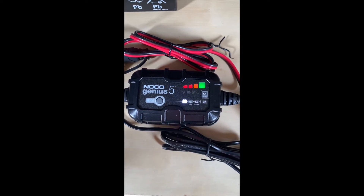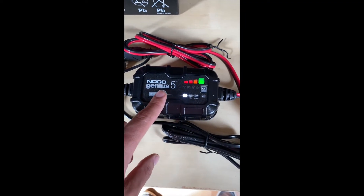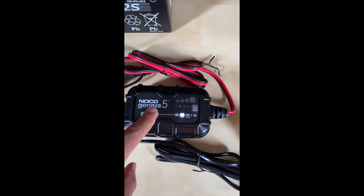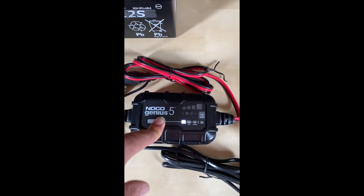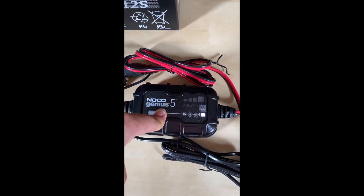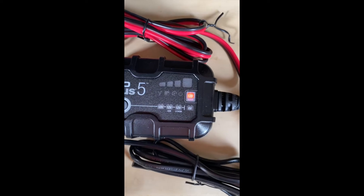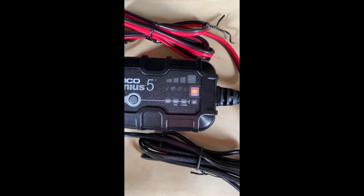Now it shows it's fully charged, so let's go into repair mode. We need to keep the mode button pressed for a long time, otherwise it won't let you go to 12-volt repair. We press for a long time — now we're on 6 — press again, and now we're on 12-volt repair. I'm not sure how long this mode lasts, but we'll figure out.